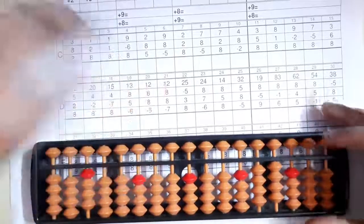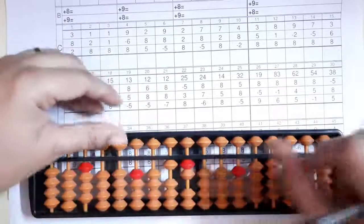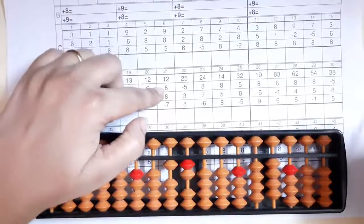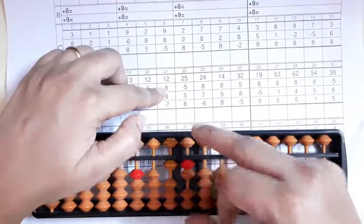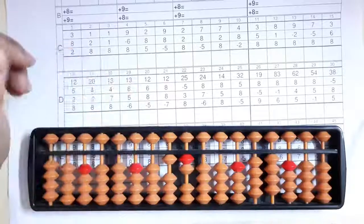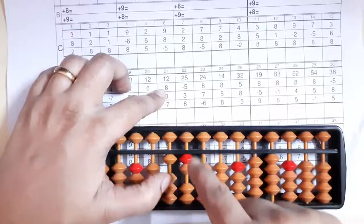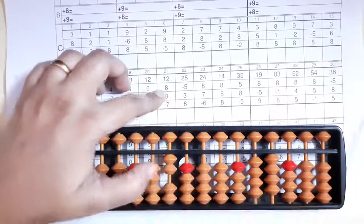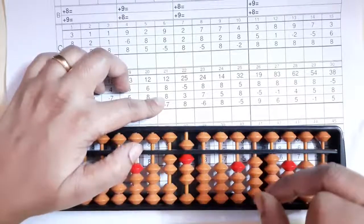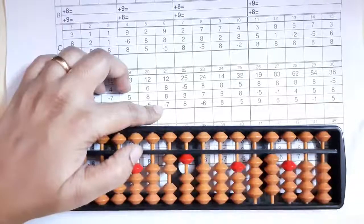Now we'll see the 21st sum: it's twelve — one, two, twelve. Then eight: five and three makes eight, but two beads are up so we can't do directly. We'll take our friend's help — eight's friend is two, so minus two plus ten. Then eight here — we can add directly, five and three, pinching.